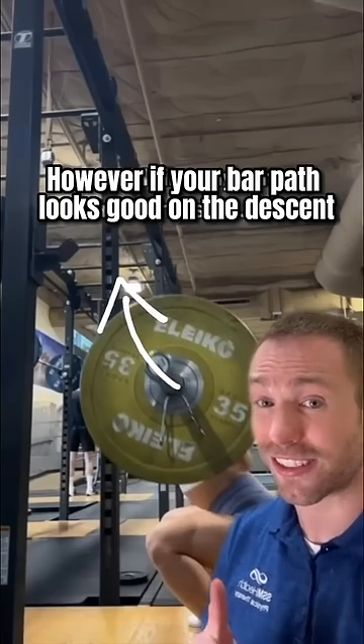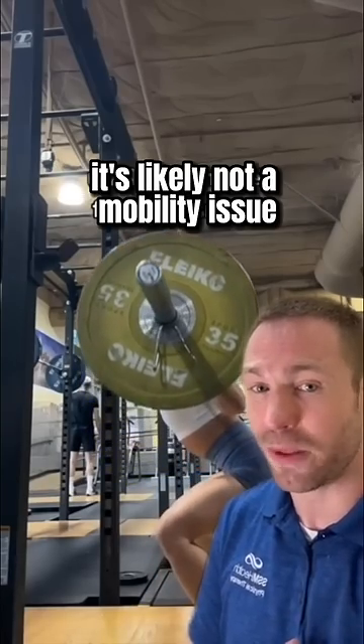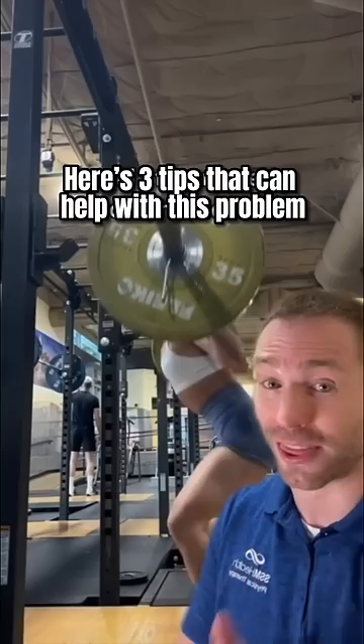However, if your bar path looks good on the descent but only falls forward on the way up, it's likely not a mobility issue. Here are three tips that can help with this problem.